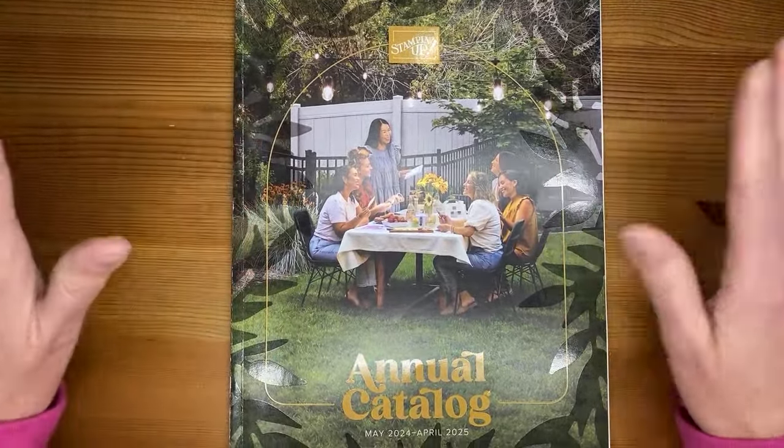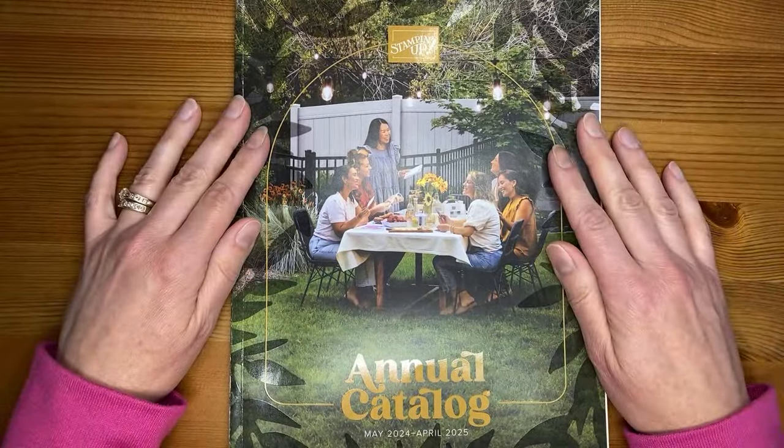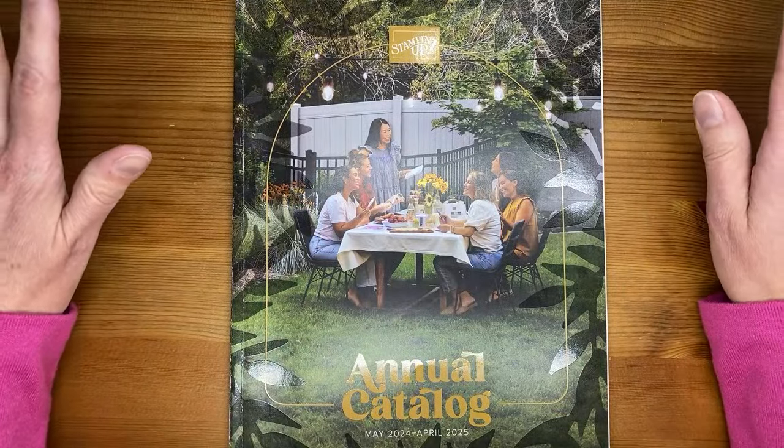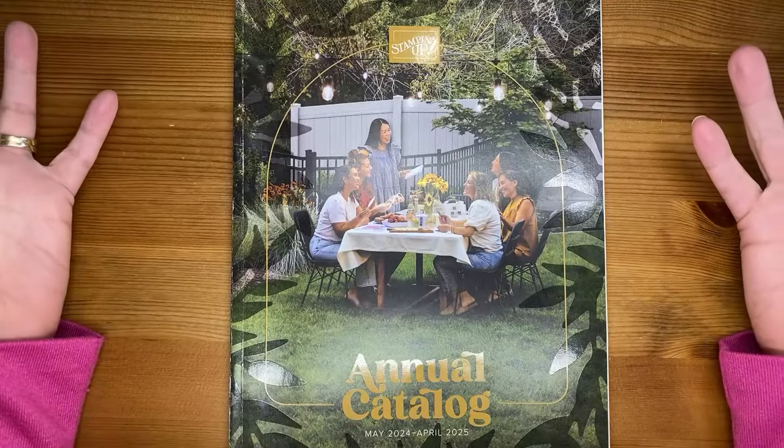It's going to take me a minute to find everything again, but there's some really good stuff in it. I'm looking past the layout and just trying to dive into the product. I love the product so I can't be sad about the catalog. Let me set this aside.